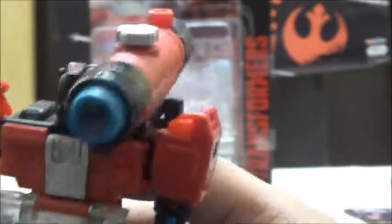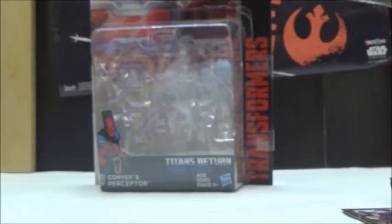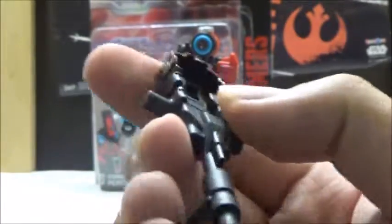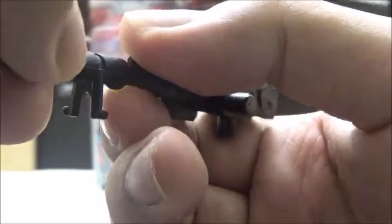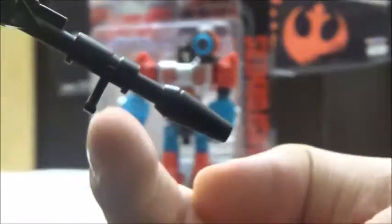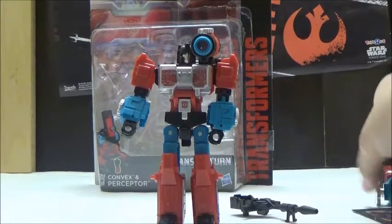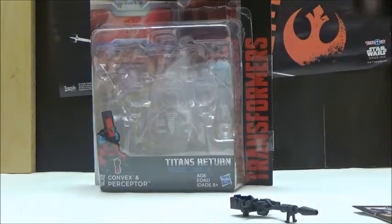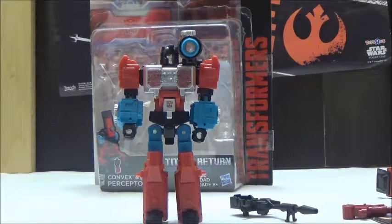This piece can open since it is part of the microscope transformation. Now we're going to take a closer look at the gun. The gun is very similar to what we've seen with other Titans Return releases; however, the barrel piece is new, and this piece actually resembles something from the IDW comics, since the version of the gun Perceptor uses in the comics has a stand piece there — so that's pretty cool. If you have the G1 release of Perceptor, the G1 gun does fit in his hand with no issue. Or if you want to, you can take the gun included with Blurr — and although that gun does not fit in the hand of the Generations release of Perceptor, it does indeed fit in this new Perceptor's hand.